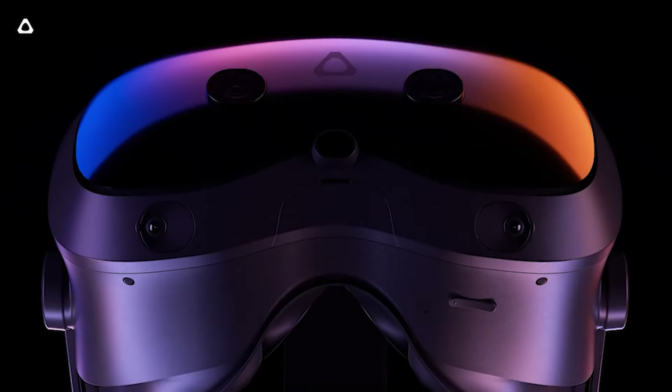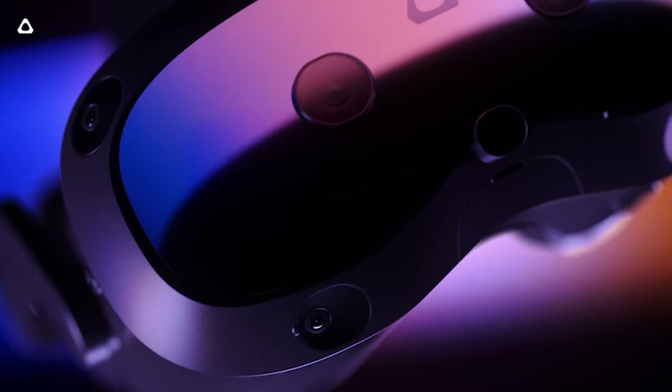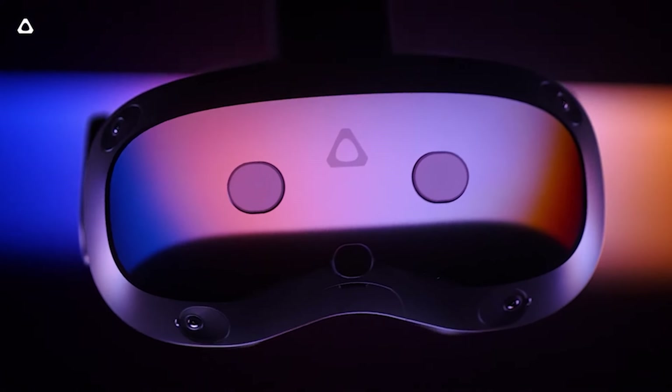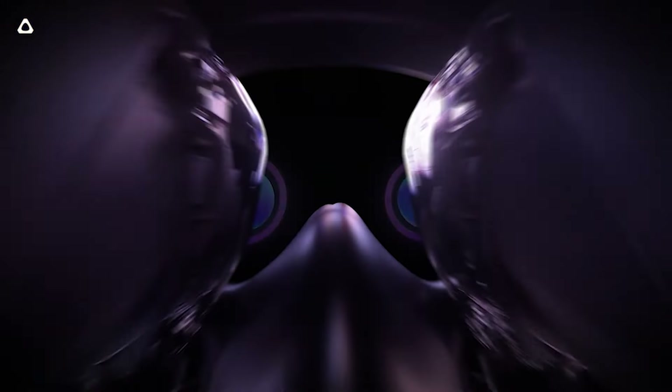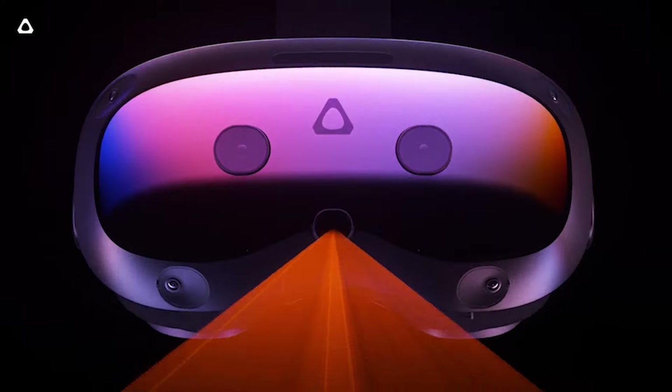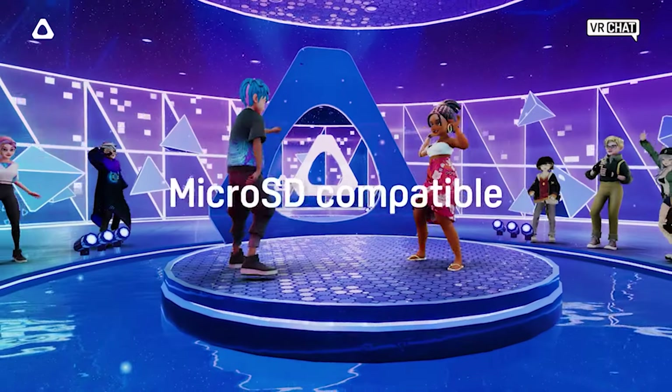Hey, Ty here. Welcome to the VRTX channel. Out of nowhere, HTC actually unveiled a new upcoming standalone hybrid PC VR mixed reality headset. They started teasing it a while back and we talked about it. While I was wrong on some key features, I guess I was right on the cautiously excited part. Because yes, this headset might be very exciting in some parts, but it also has some drawbacks that we need to talk about. Let's discover this new headset, the HTC Focus Vision, together in this video.